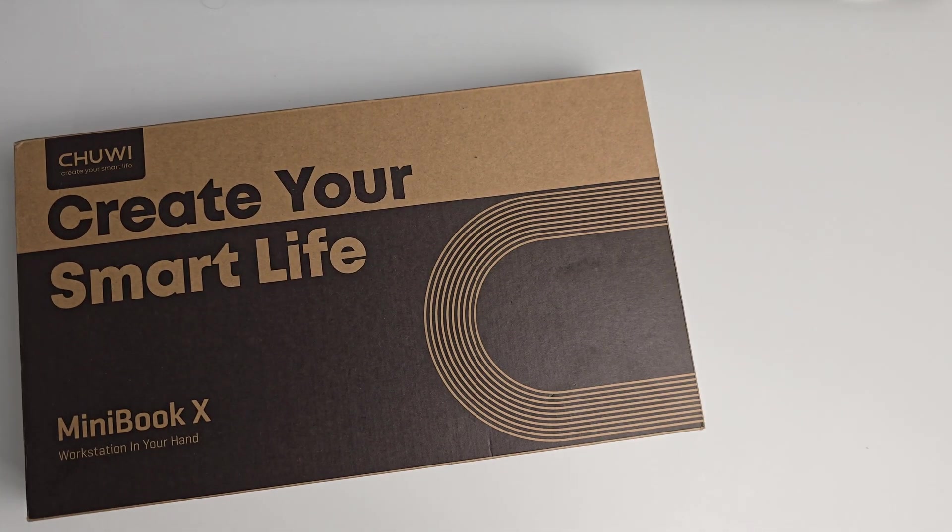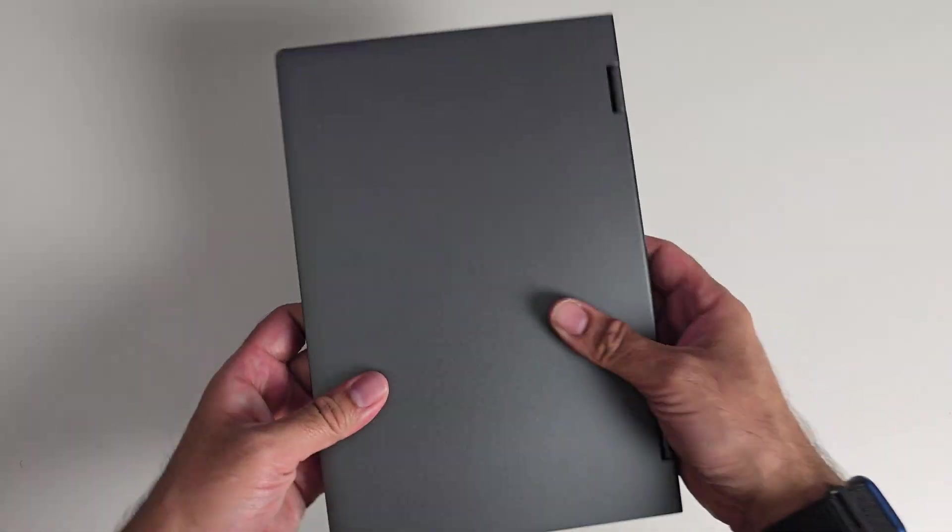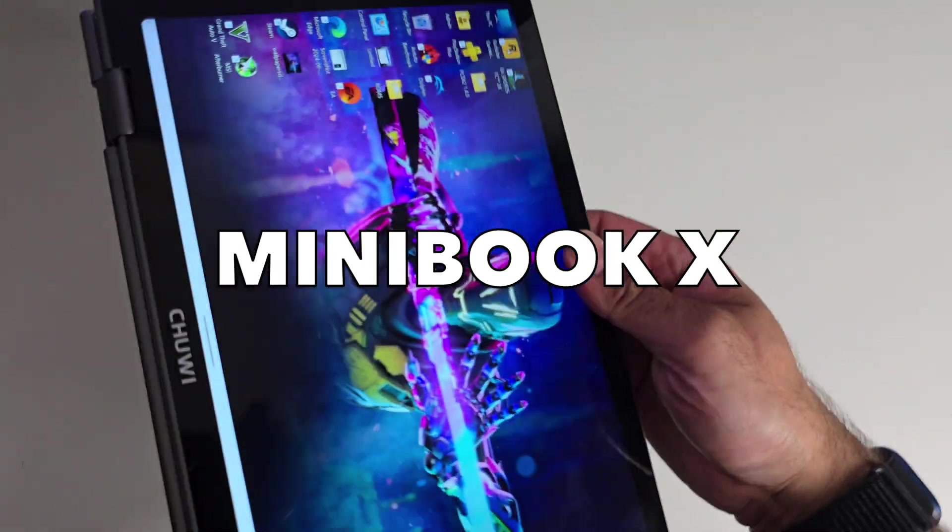What's up guys, today I've got my hands on a new super compact versatile yoga-style laptop. This is the Minibook X by Chuwi.